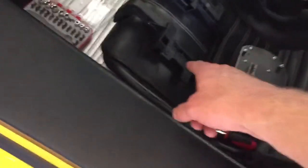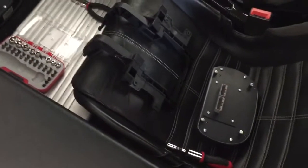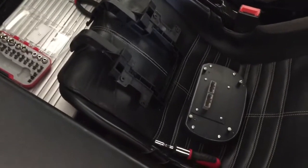Basically, all you're going to do is pull that up, then take your new dash and fix it to this unit the same way that your stock dash was held together by it.